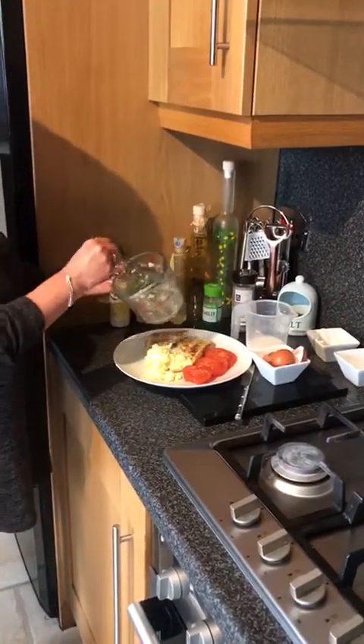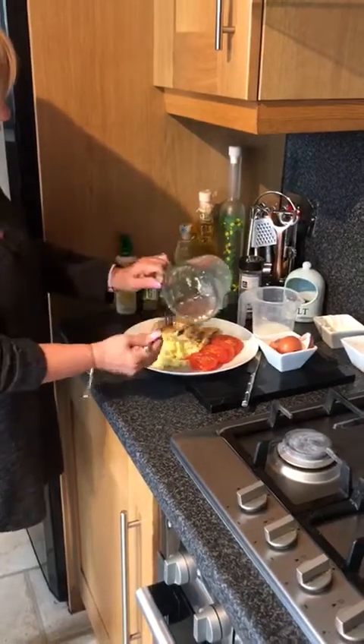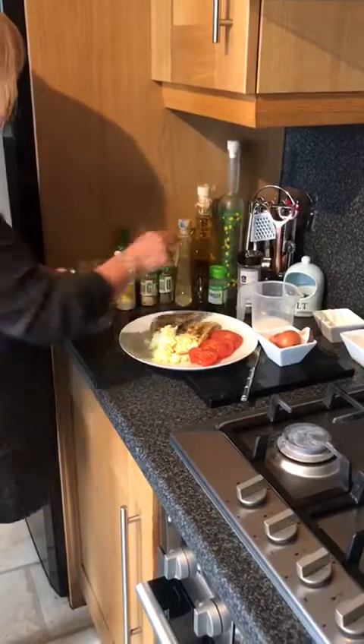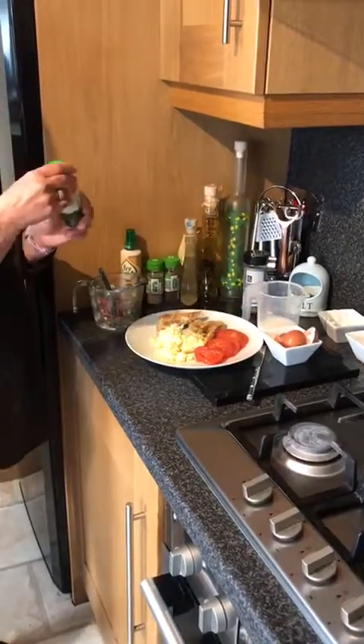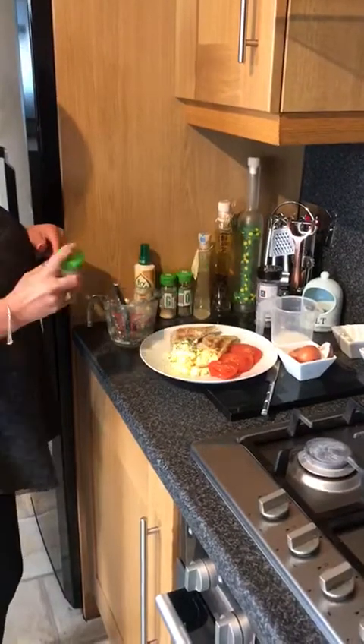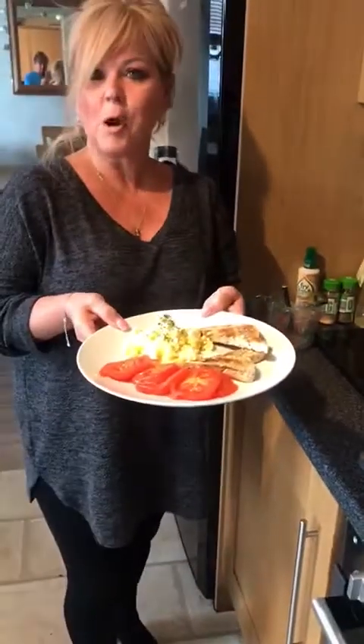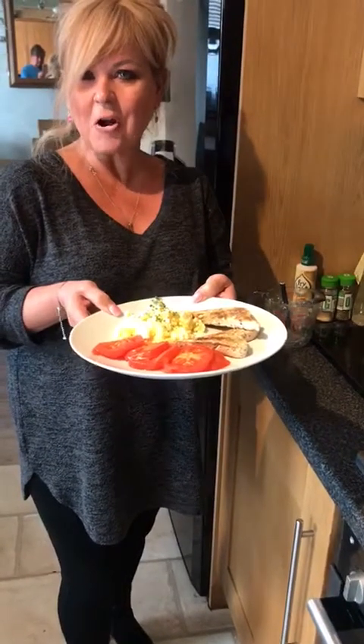We've got one of our five a day and we've got some healthy carbs — some starchy carbohydrate there in the wholemeal bread. I'm just going to make it a little bit fancy. Who wouldn't be pleased with that for breakfast? See you next time and enjoy. Bye.